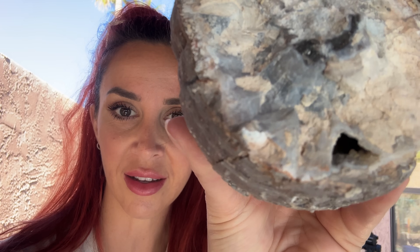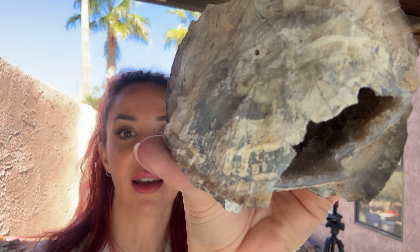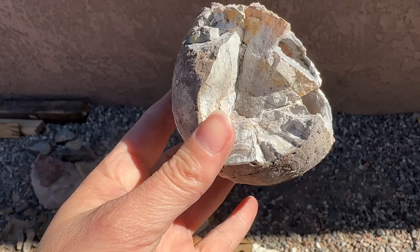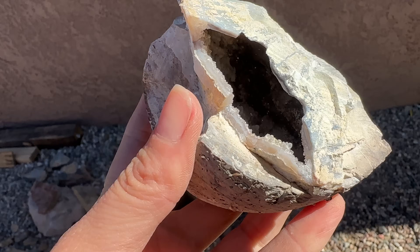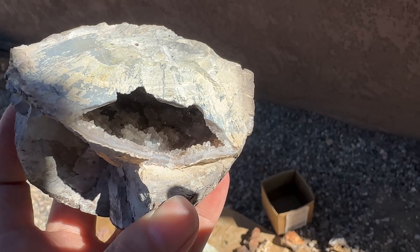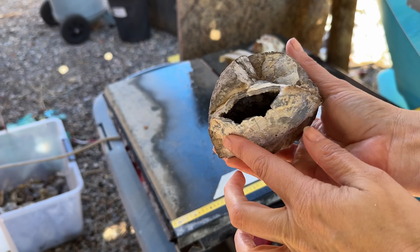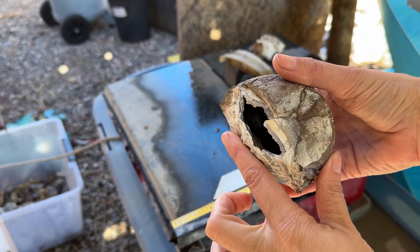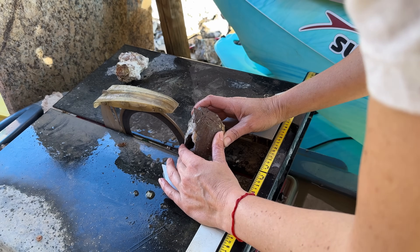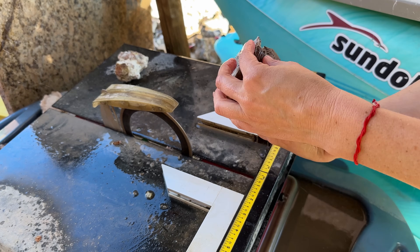These geodes are kind of an anomaly for me because I don't know exactly how to open them. They are hollow on the inside — I've put water in there and it pours back out. You can even see the crystals inside. The hardest part is not knowing exactly how to open it — clearly this part is just solid rock. That inner portion is the question. We're going to cut right about here, just along that edge, hoping to expose what's in there. I'm allowing the blade to tell me when it's through the hard part of the geode and not pushing it further than that.